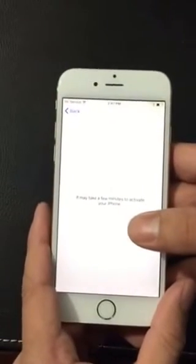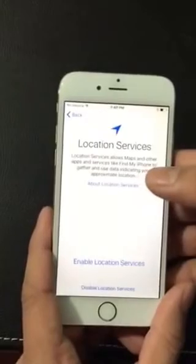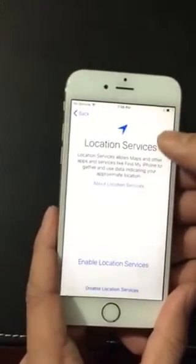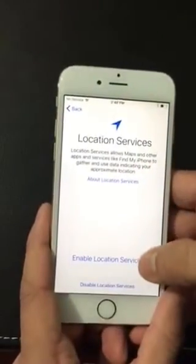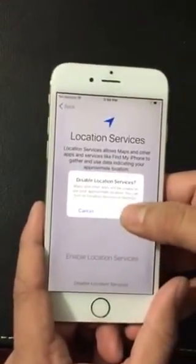You need to connect to the internet or use your cellular data to set it up, because it needs to connect to the Apple server — hence why you need some kind of data or Wi-Fi. Once you do that, it will ask you for location services. You can either enable or disable — I usually disable my location at the beginning, so click OK.